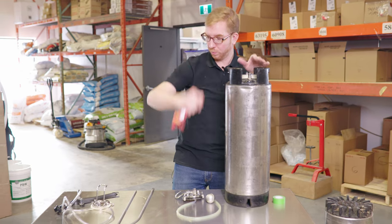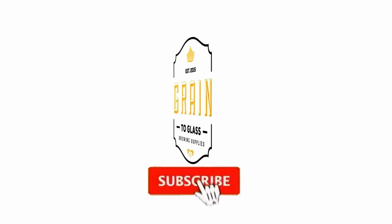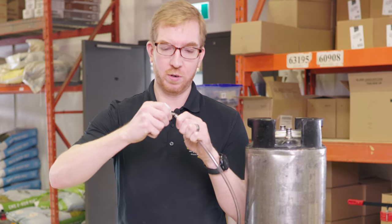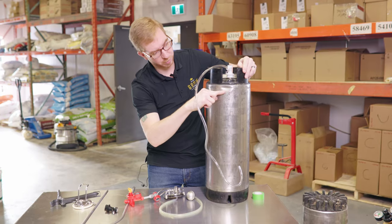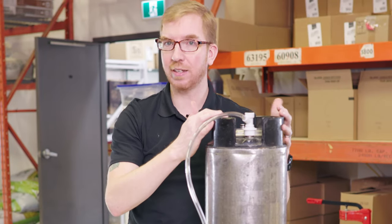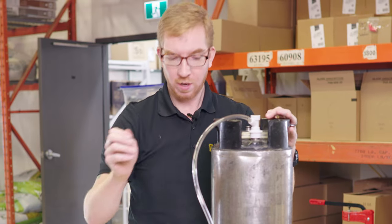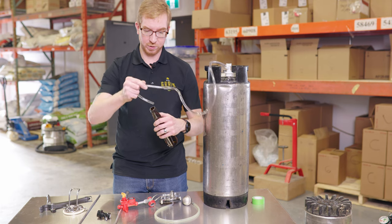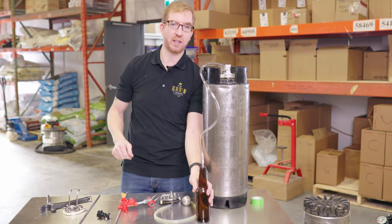If you don't have a spunding valve or don't want to spend the money on one, no worries. Grab your gas disconnect, put on a piece of blow-off tube on the gas out — this just has a small dip tube that goes right about up to here. The most wort you'd want to put in to ferment is 18 liters; that'll leave a little space before it touches the dip tube. Then grab a bigger bottle or a growler, fill it halfway with sanitizer, and put your blow-off tube in there. That's your blow-off — it basically acts as your airlock.